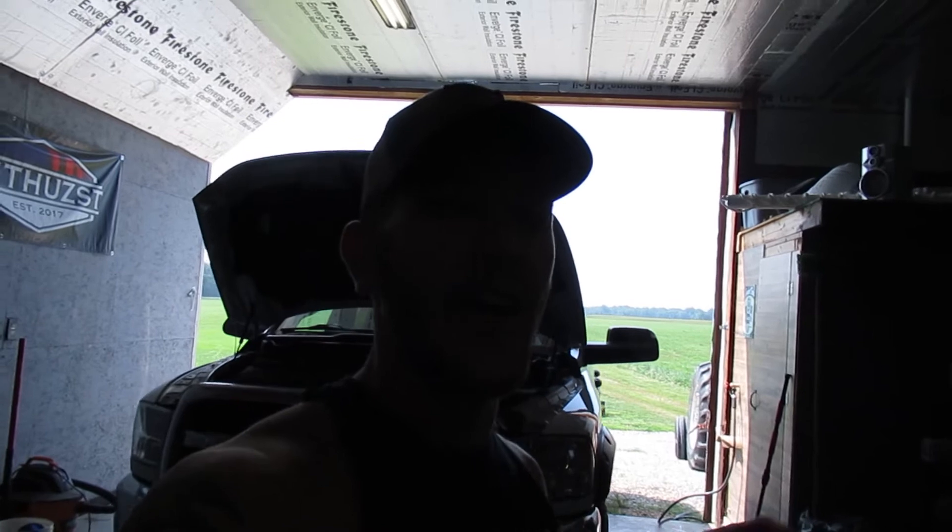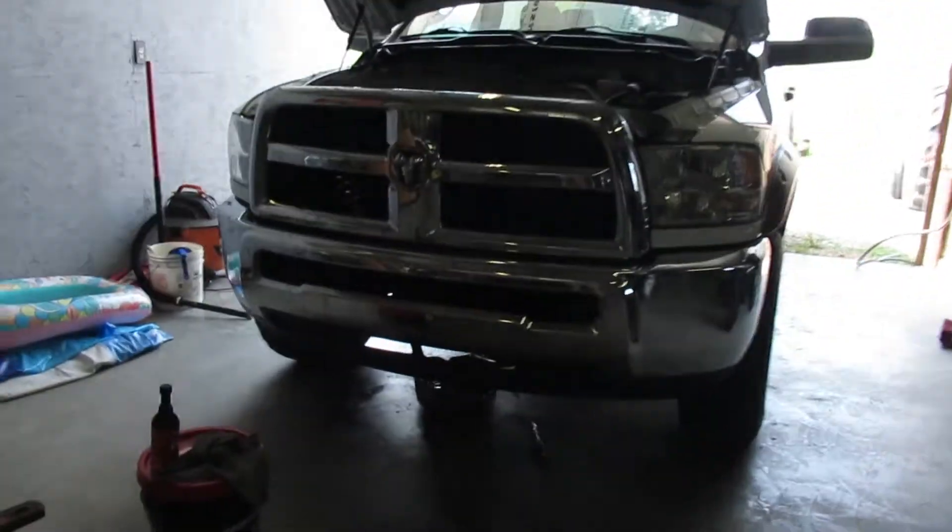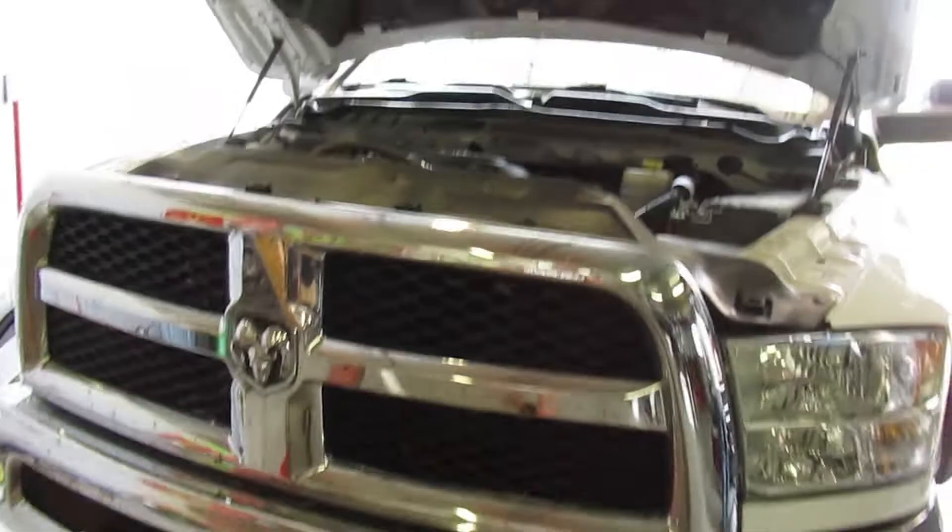What is up guys, welcome back into the channel. Thank you for stopping in if you are new. We're up in the shop today. We have dad's new truck — it has actually been on the channel before when we towed the '98 two-wheels, we used this one. He is actually currently changing the oil. Shout out to Aaron Smith, one of our AMSOIL dealers.